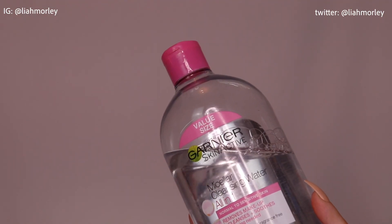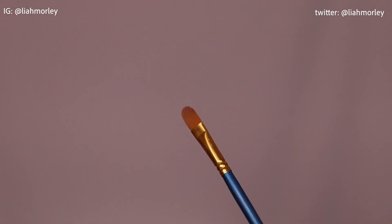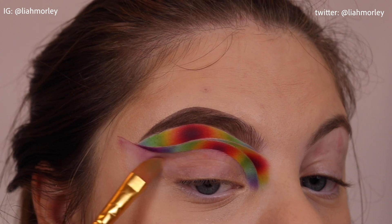Either using this micellar water or the oil one — which is the blue one with the blue oil on top — I will use this paint brush I think I got from Amazon, and I will carve out the crease using that brush and the micellar water.